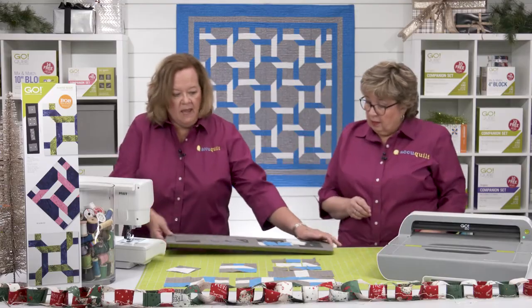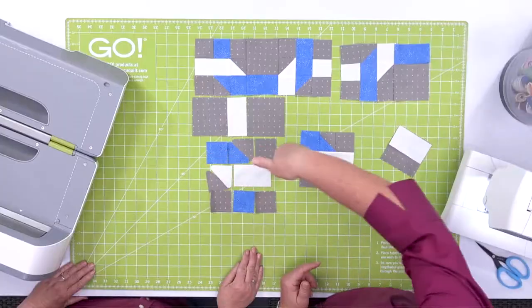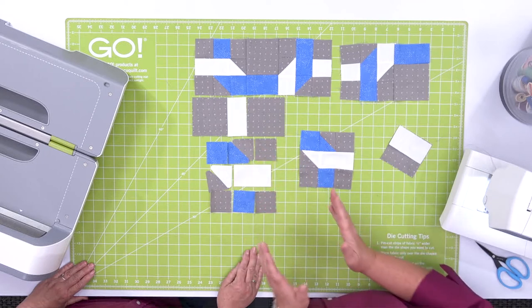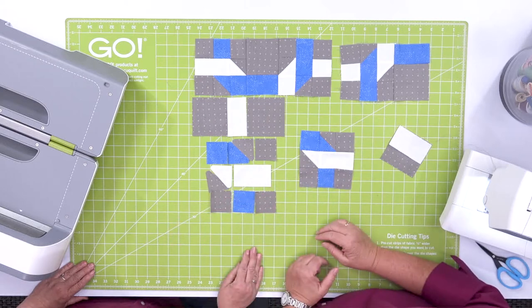We're going to sew the pieces together in rows. My pro tip: when sewing half square triangles together, press your seams open. But when sewing rows together, press in opposite directions so they nest.